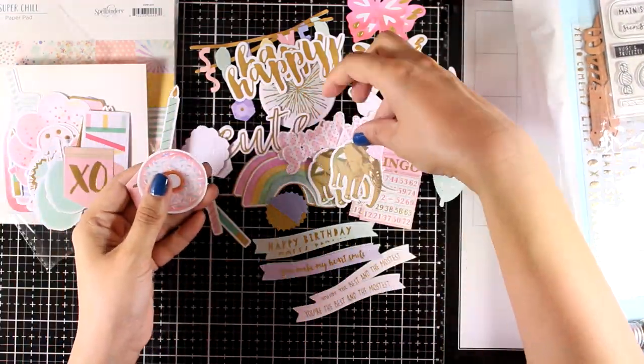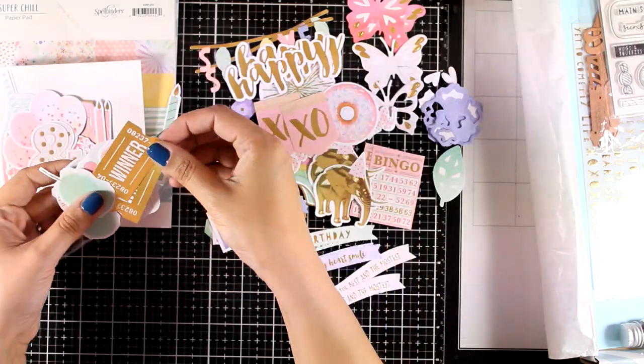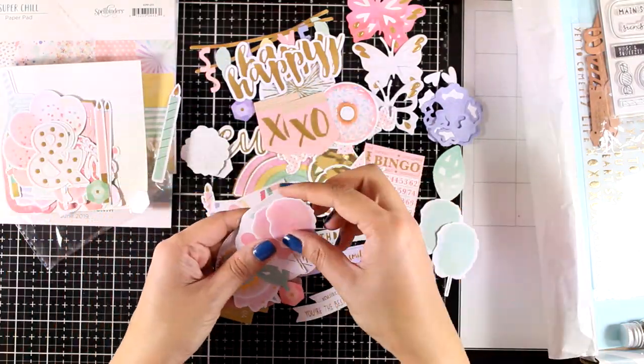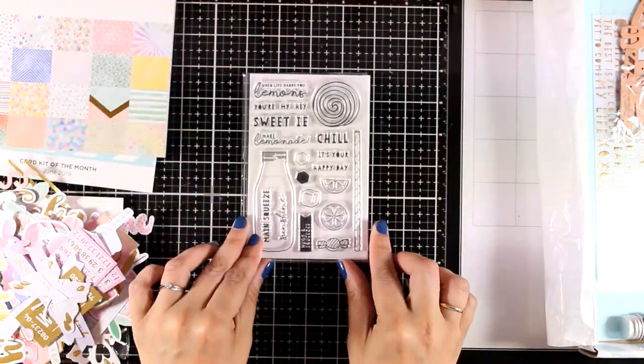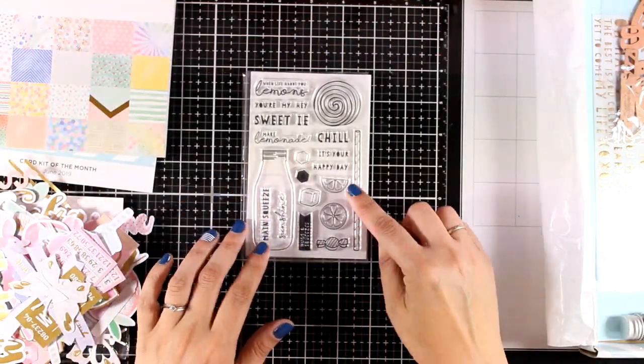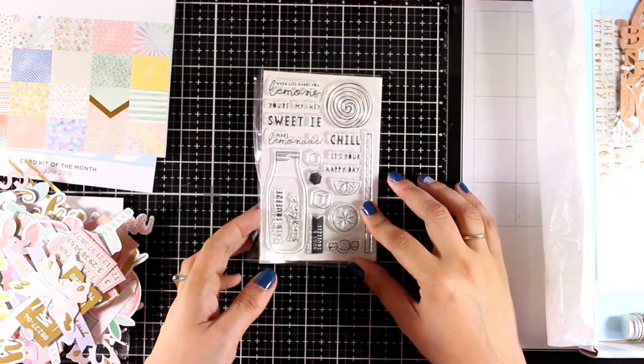You can see here the beautiful selection — you get two of each design. The kit also comes with a stamp set with lovely sentiments and lots of designs that you can use on your cards.